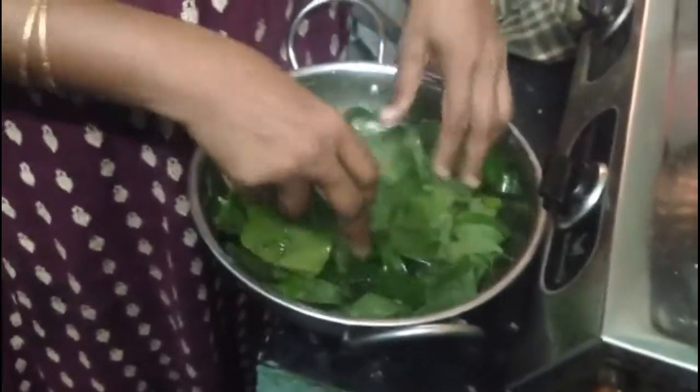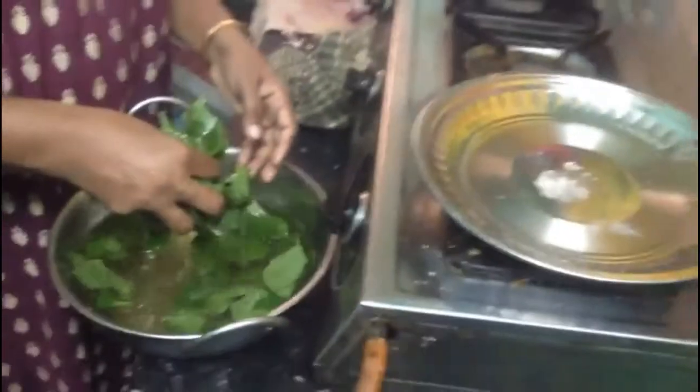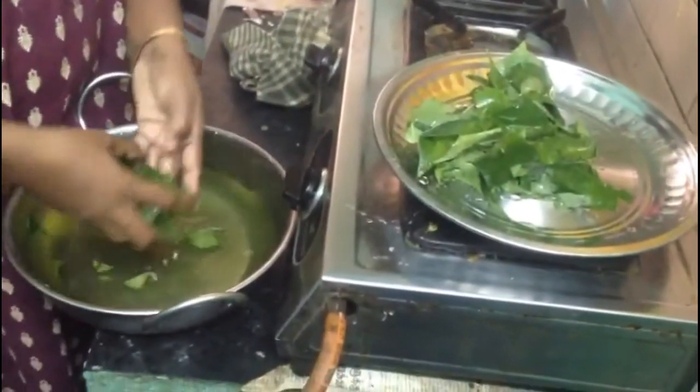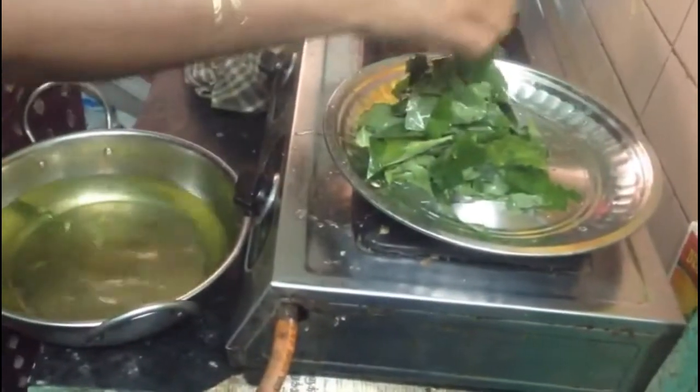Now let's clean the leaves again with water. If we have any small insects in it, we can avoid that. Once or twice we just clean it with water, then keep it aside.